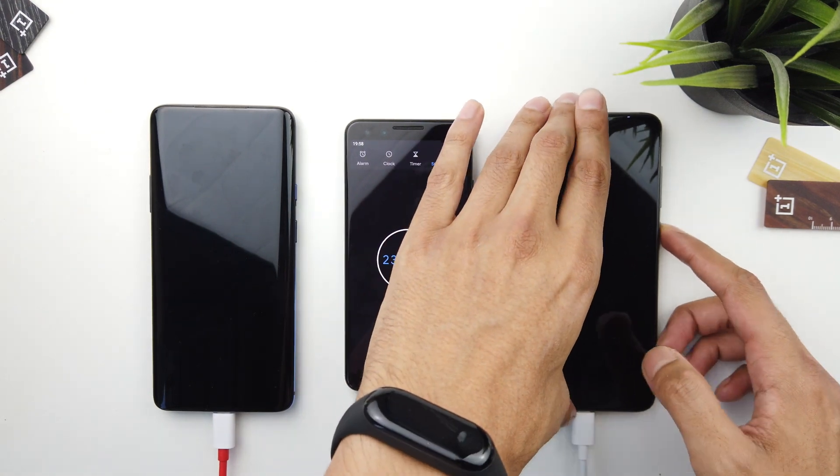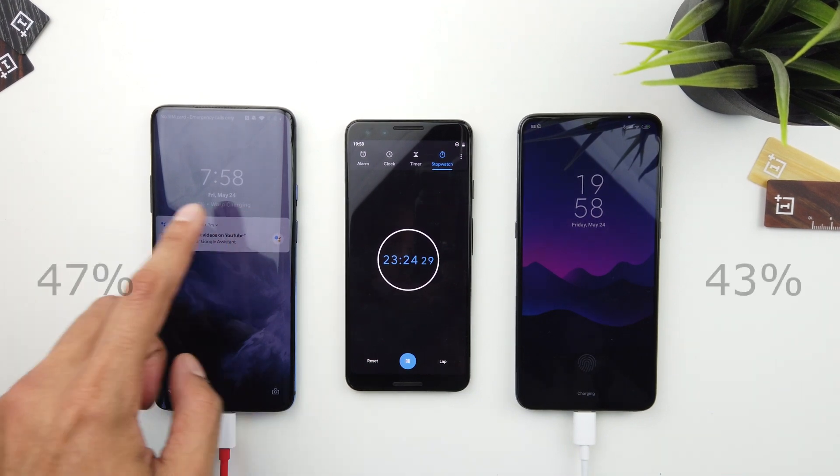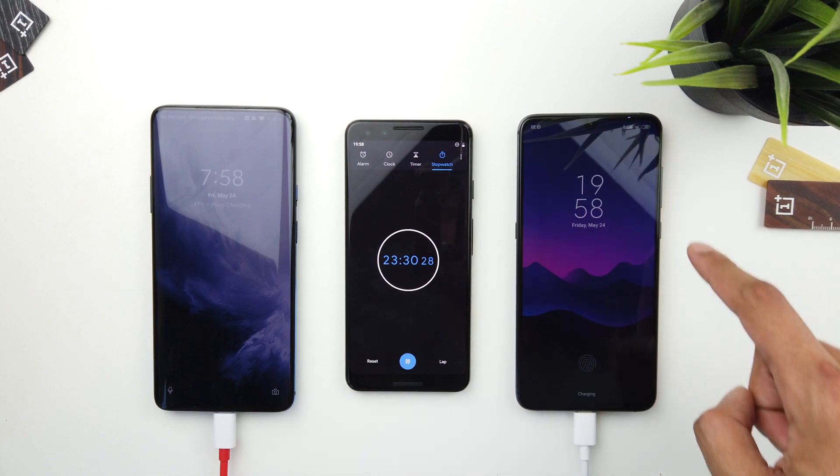It's just been over 20 minutes — I do apologize, I actually forgot about this part. Let's turn them on: we've got the OnePlus 7 Pro at 47 percent and the Xiaomi Mi 9 at 43 percent.